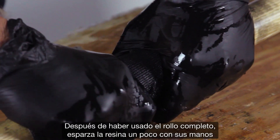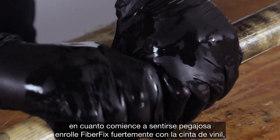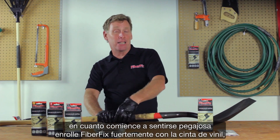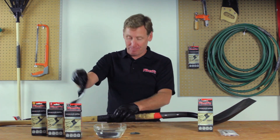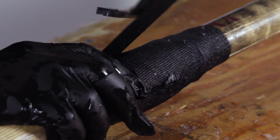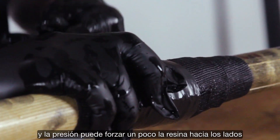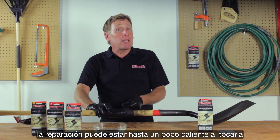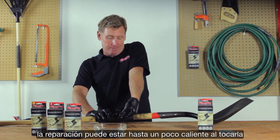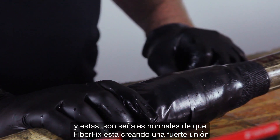After you've used the whole roll, work the resin in a bit with your hands. As it begins to feel stickier, wrap the FiberFix tightly with the vinyl to press the layers together and seal the surface. The vinyl should stretch a little as you wrap it and the pressure may push some of the resin out the sides. The wrap may even be a bit warm to the touch, and these are normal signs that the FiberFix is forming a strong bond.